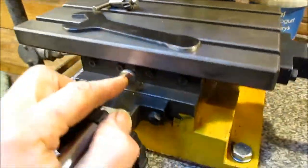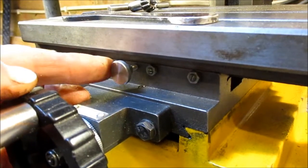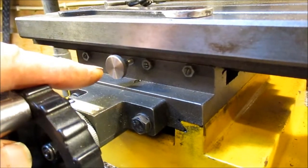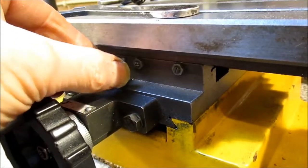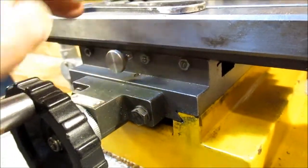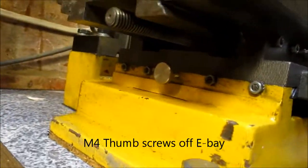A couple of nice things. You can lock the travel using this thumb screw. On the original you've just got an Allen key going in there. This is much easier and you can just nip it up by hand and it will lock the X travel. Similarly on that side you can lock the Y travel.